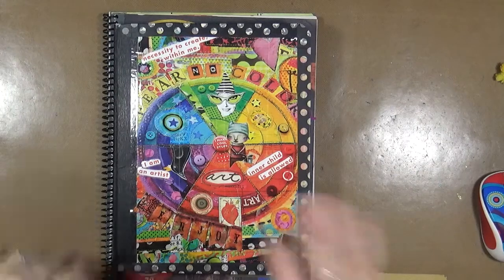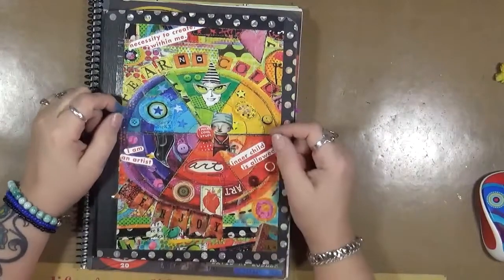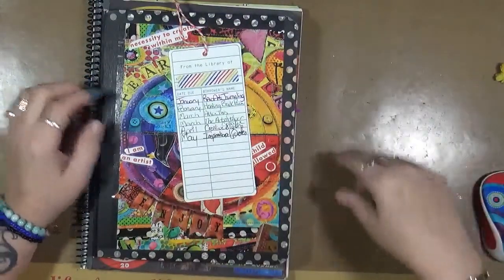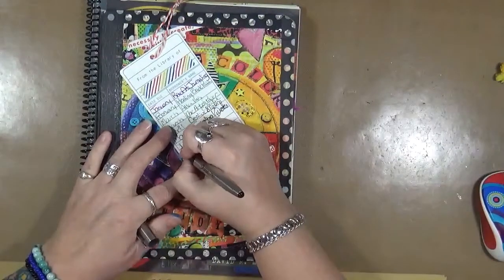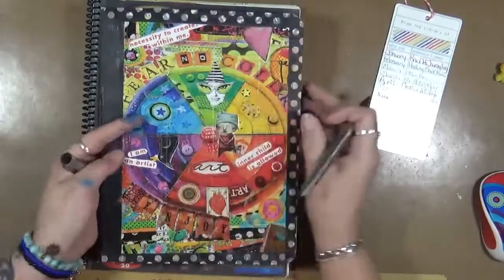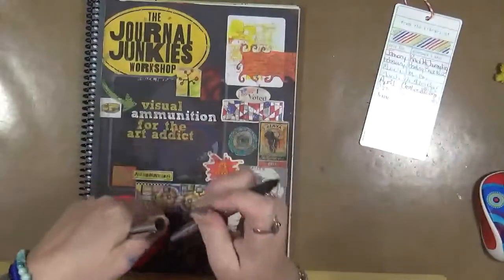We are going to work on our book review. This is for June. The book we're going to work on today — this is just my notebook where I write down what I think and experiment and things like that.